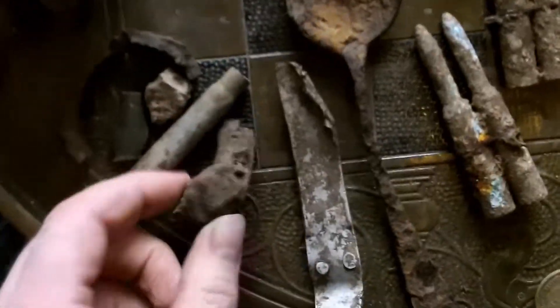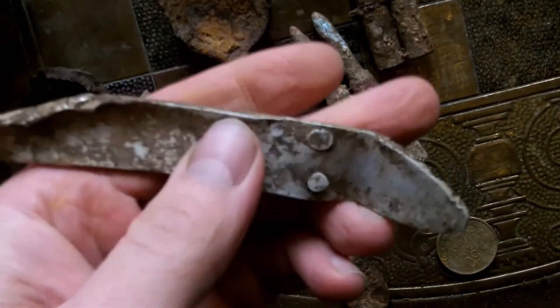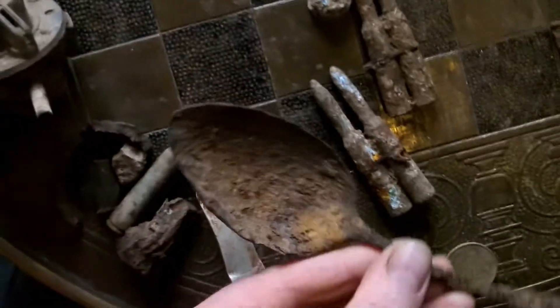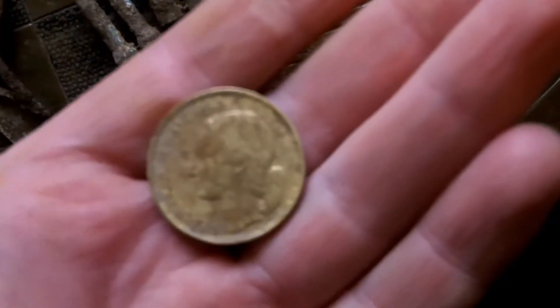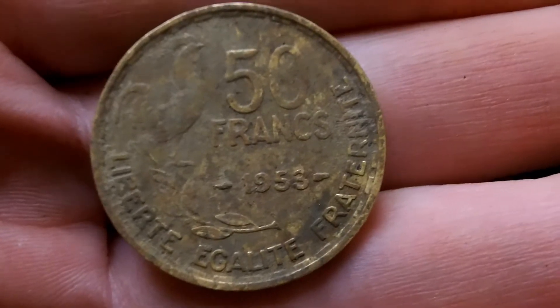The usual bullets and bits of shell casing. This was actually in one of the German trenches — I don't know what that is. A great big iron spoon — kind of cool — that was also in the bottom of a trench. I found this: it's a more modern French coin from 1953. I have to clean it up a bit better — that's 50 francs, 1953, and you can see the cockerel on the left. It's a cool coin.